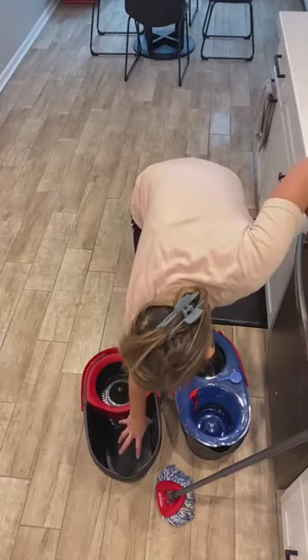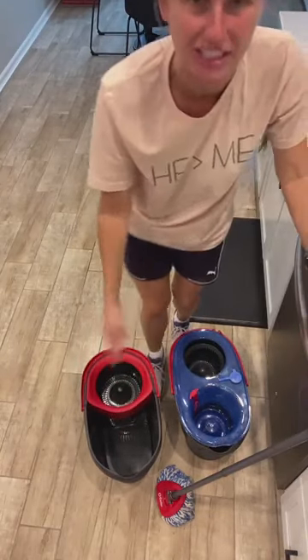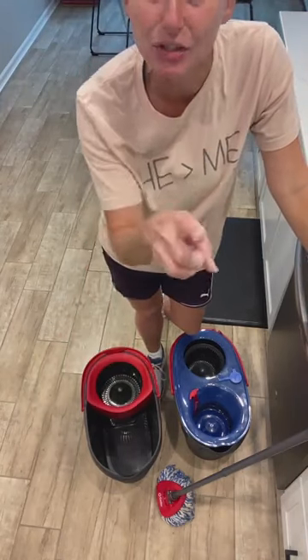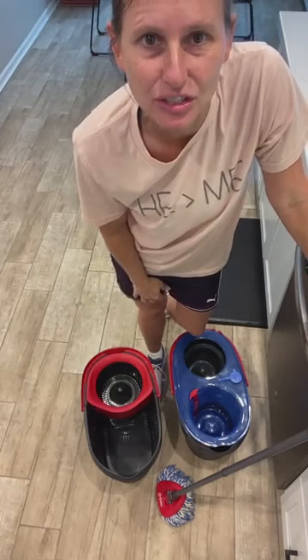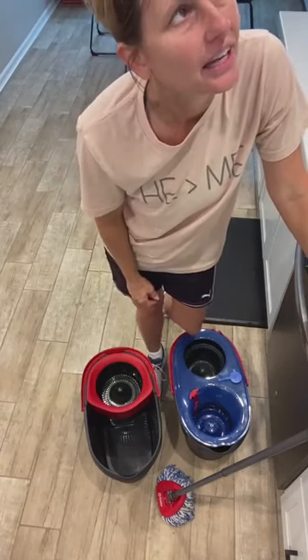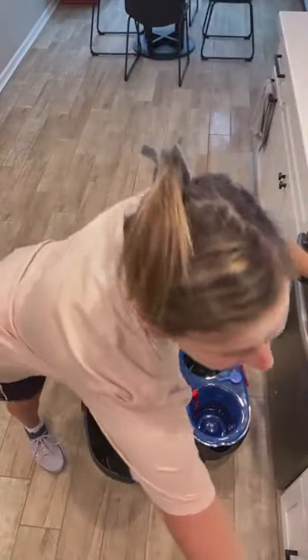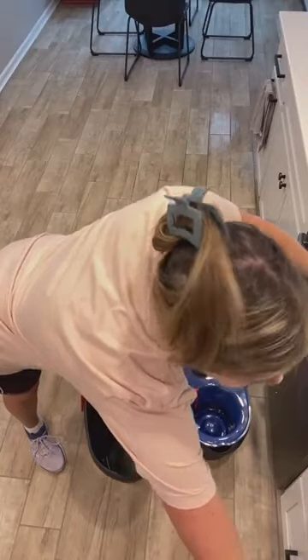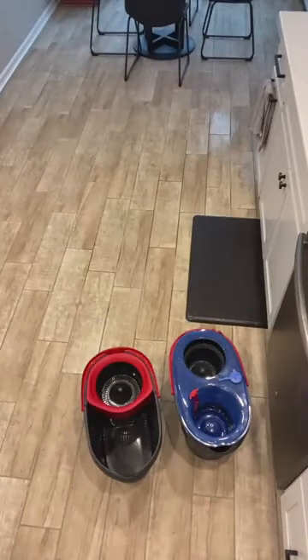So you just put your clean bucket here, put your dirty mop in, spin the dirty, and you just saved $40. Just use the old mop with the new bucket. Let me see if that works. Y'all, sometimes I'm slow in life — that is brilliant. Let me see if I can do that.